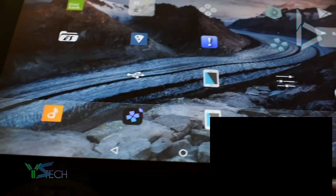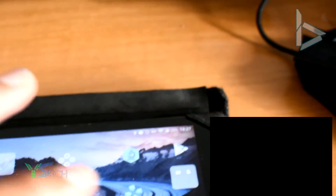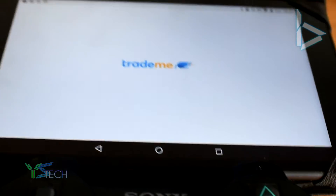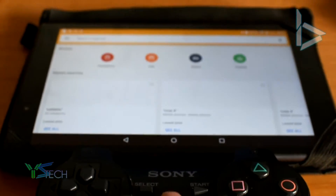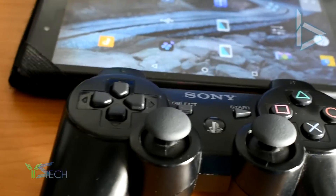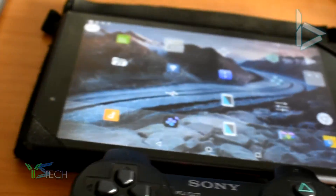I'm going to exit out and show you guys that it actually works. Let me open up an app — let's open up Trademay. I'm going to press the PS button. And there, it's gone. I'll just show you guys a quick game if you want to see that. Sick!